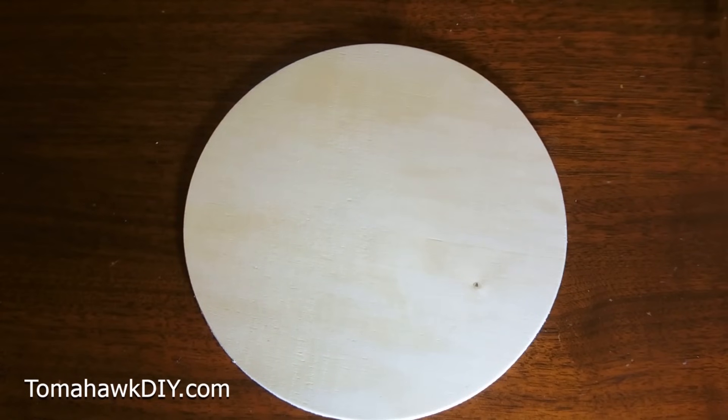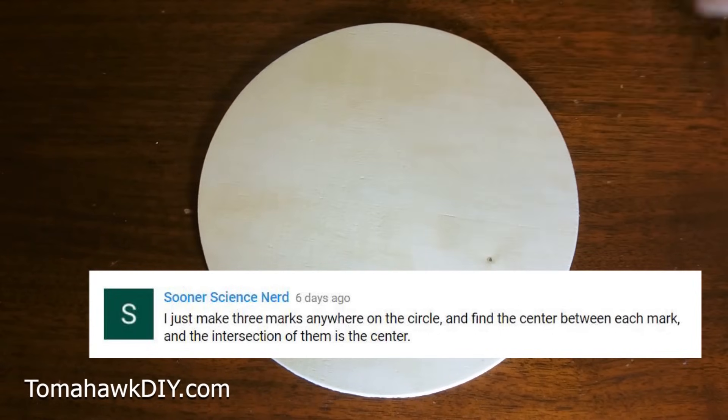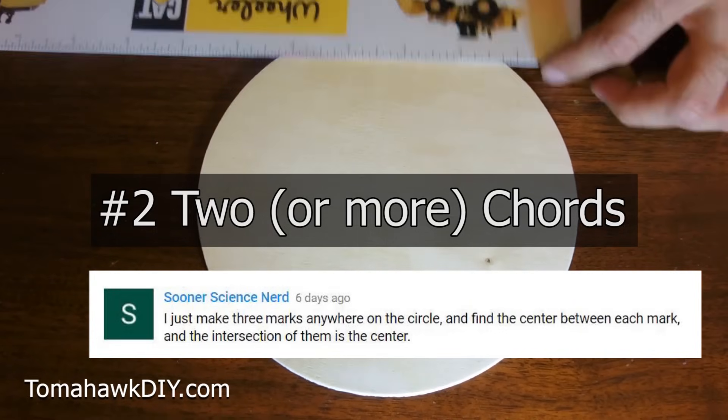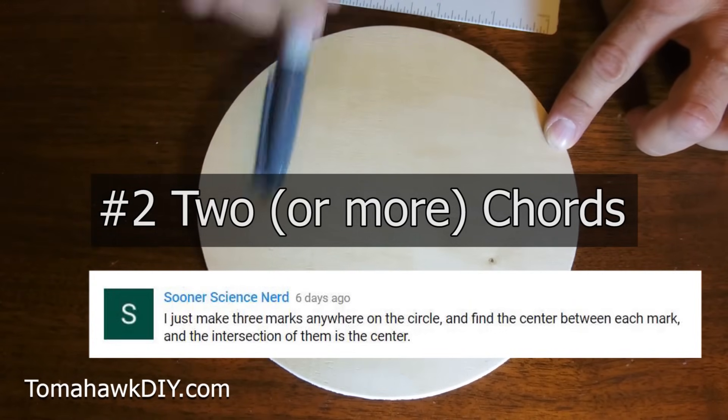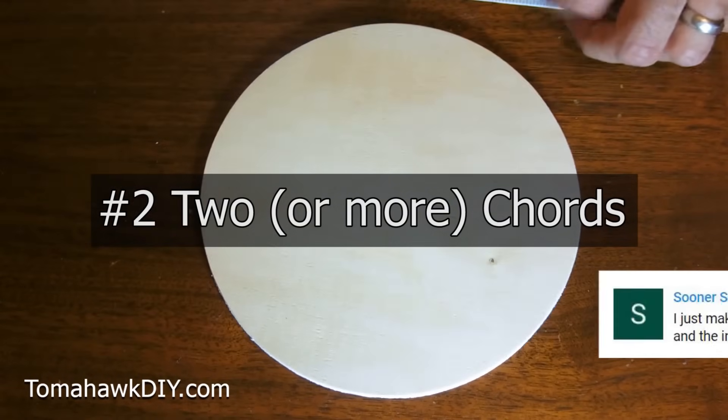Next comes from Sooner Science Nerd — thanks to Sooner Science Nerd for this suggestion. Sooner Science Nerd is using chords. So remember, a chord is just a line drawn between two edges of a circle. Take two points on a circle, draw a straight line — that's called a chord.